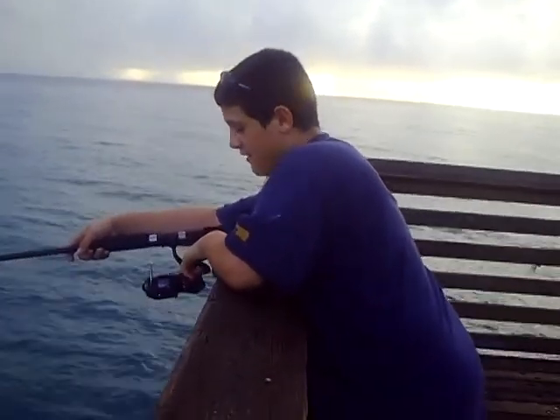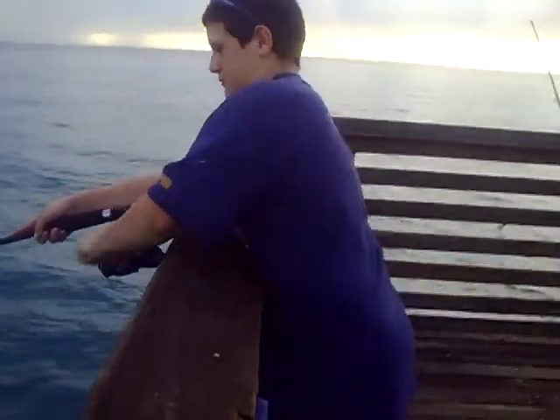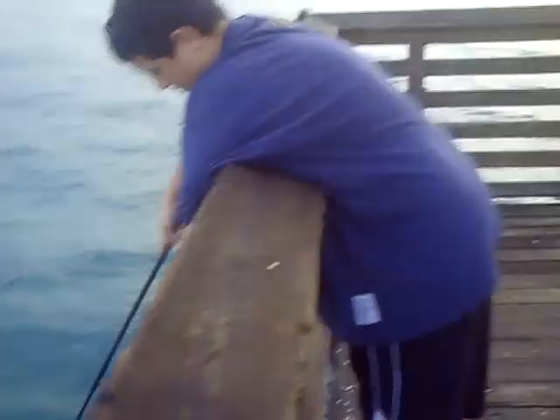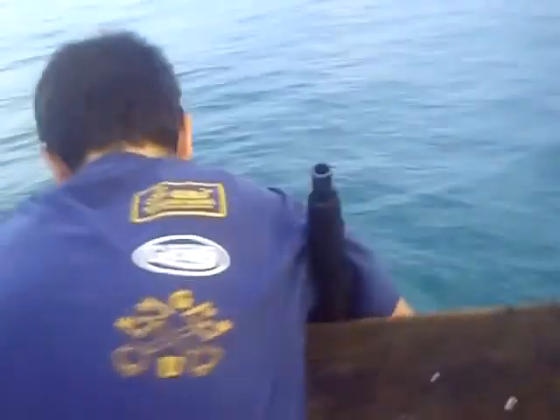You're going to have to hold the rod straight down like this. And then I'm going to gaff it. You're going to get it? Terry's going to go get the gaff. And that's not straight down but it's close. Just hold it right there and let Terry gaff it.